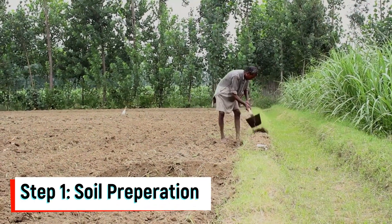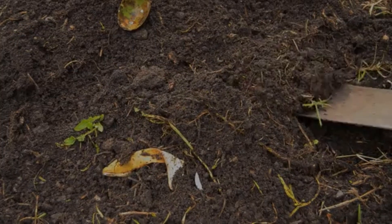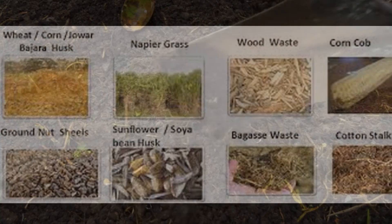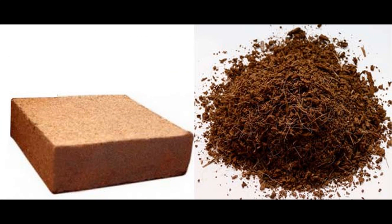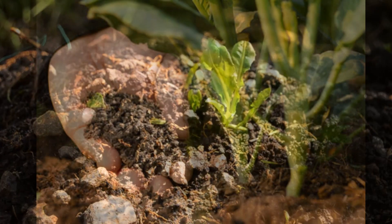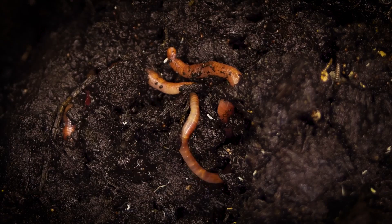Step 1 is soil preparation. A combination of perforators, water retainers, fertilizers, and microorganisms should be mixed with the existing soil. Perforator materials include biomass, rice husk, wheat husk, corn husk, or chipped brown nut shells that allow plant roots to grow quickly. Water retainers include coco peat or sugar cane stalks, which allow the soil to retain more moisture than its natural capacity. Opt for organic fertilizers like manure or vermicompost to nourish the soil.